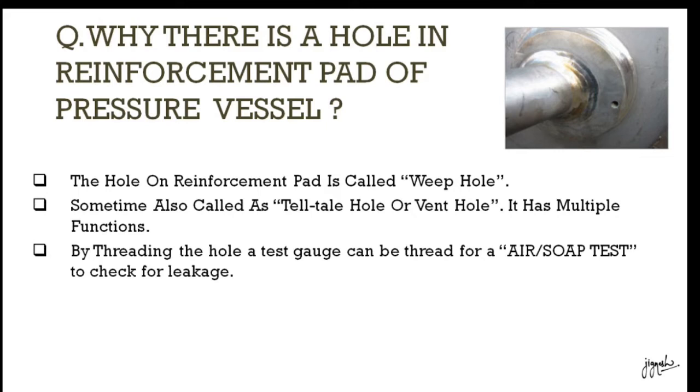There are multiple functions. If we put it in threading and attach a test gauge, then we can perform an air soft test and leakage check.